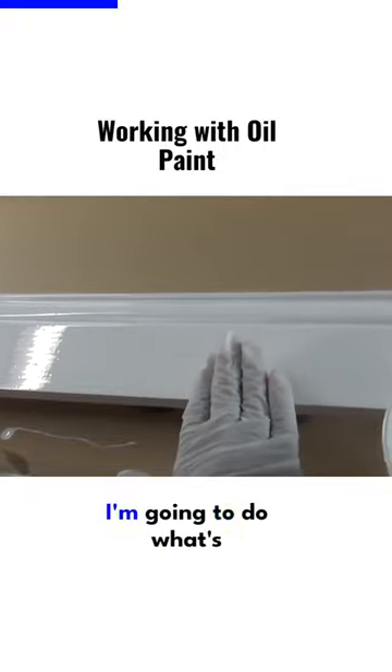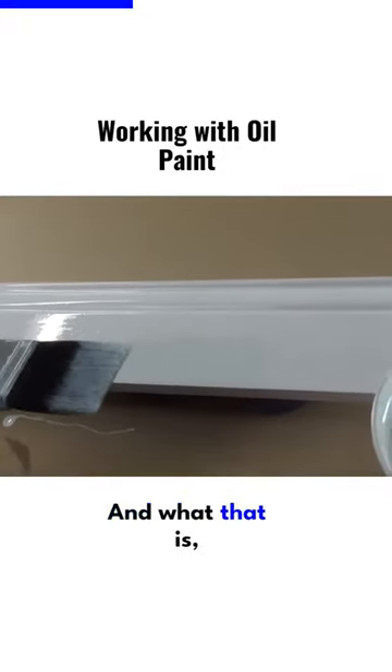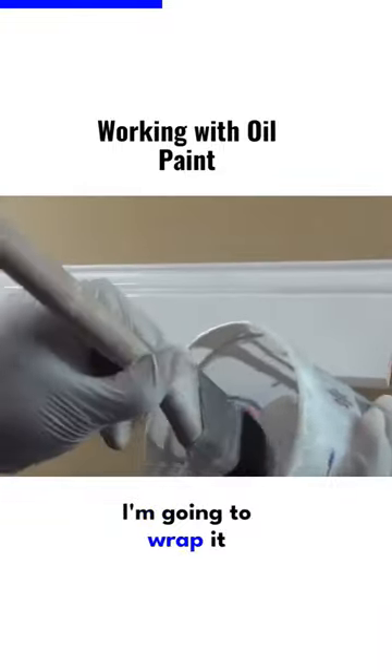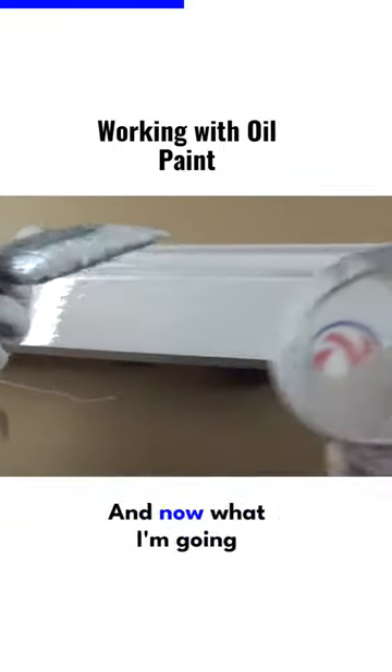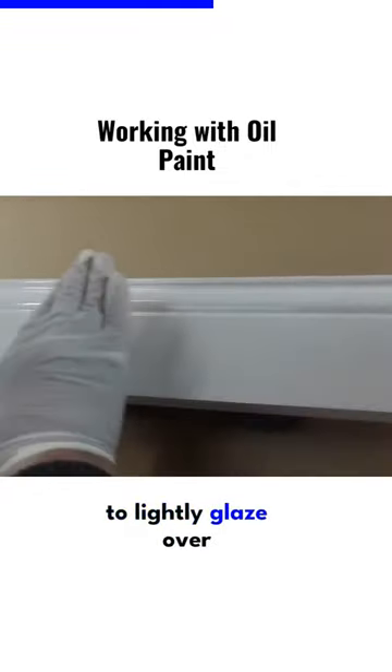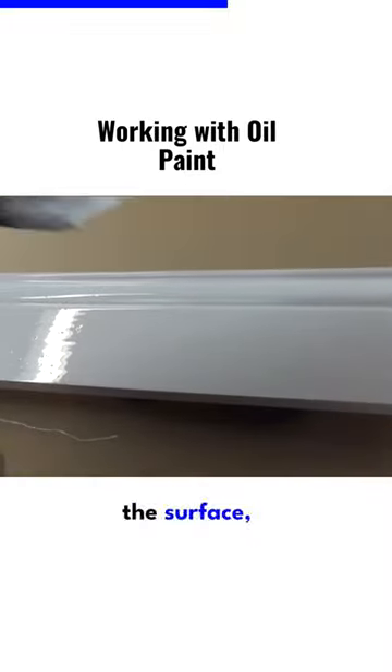Now that I've got my surface covered, I'm going to do what's called tip-off. What that is, I'm going to just put it in my paint a little bit, wrap it real good so it's not loaded with paint, and then I'm just going to lightly glaze over the surface, just very lightly.